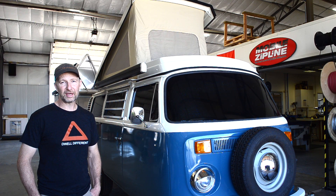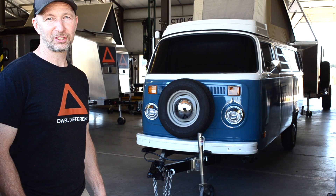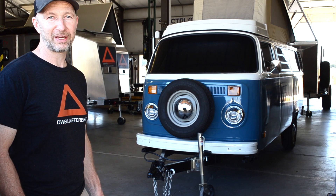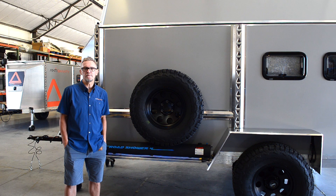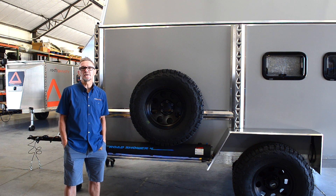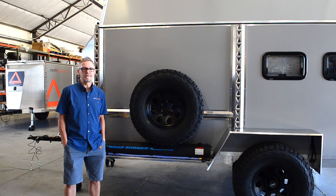I wanted something small and light — we could tow it, have air conditioning, four-wheel drive, all the things you want to have. Our experience with manufacturing dates back quite a few years. We've been manufacturing in the amusement industry, the military, and the fitness industry for 20 years, building trailers in real-life applications.